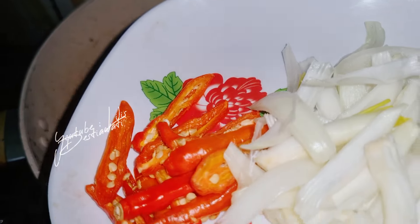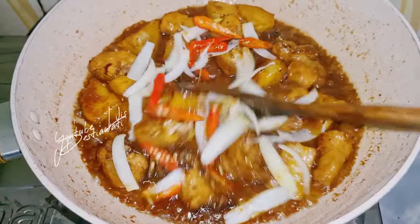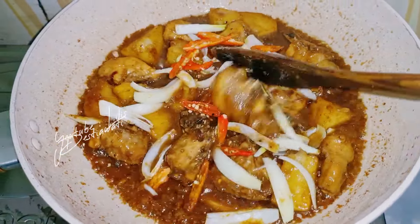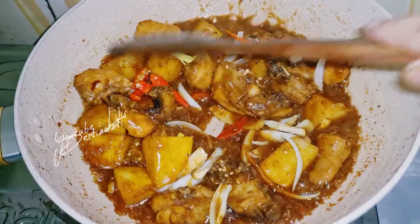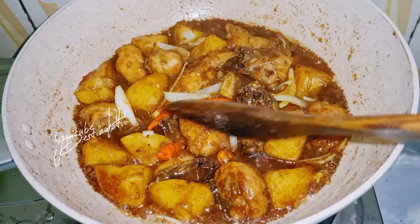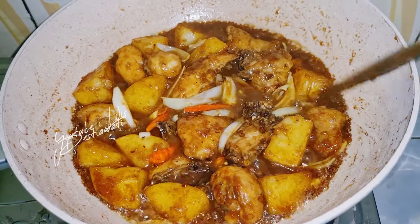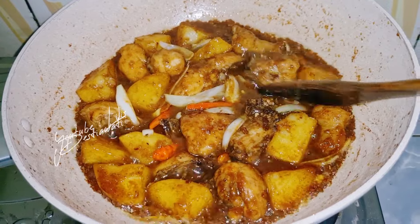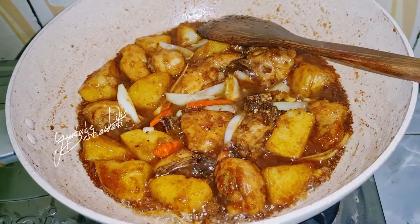Akan saya masukkan cabai rawit merah sama bawang bombay ya. Diaduk, jangan lama-lama. Ini sudah cukup ya, cabai rawitnya, bawang bombaynya sudah layu. Silahkan kita tes rasa sesuai dengan selera teman-teman — manis, asin, gurihnya. Sekarang akan saya matikan api kompornya.